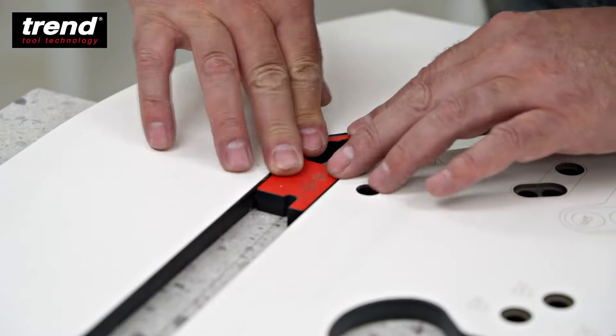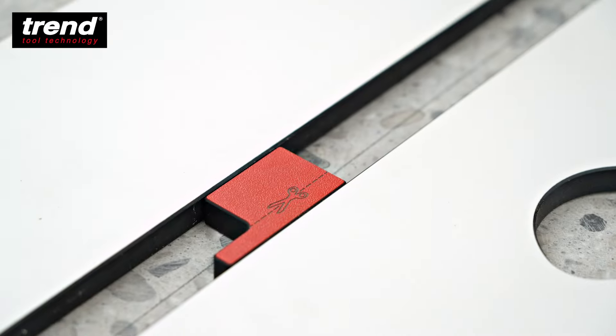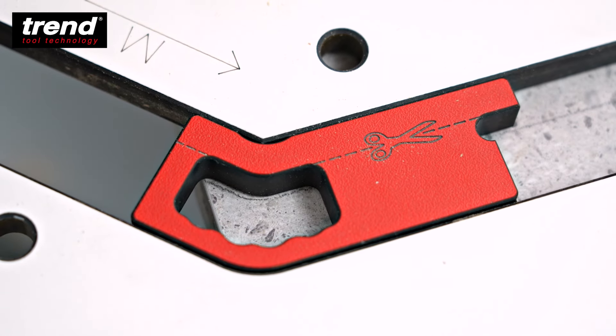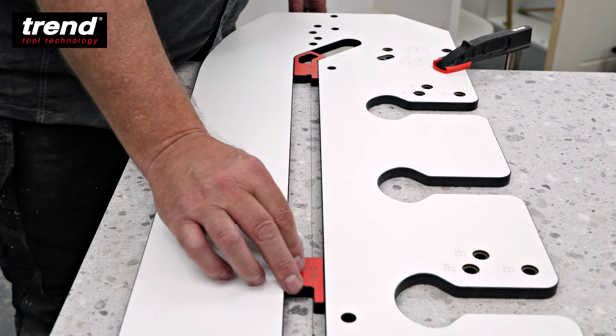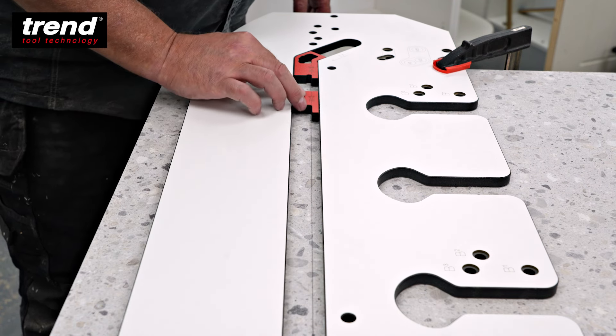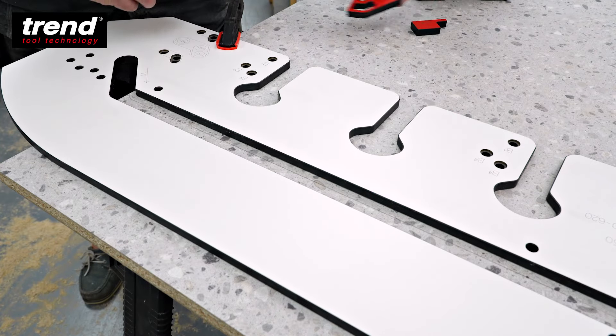Flip the jig for the male cut and fit the out of square gauges. Align to the pencil mark and clamp in place. The gauges automatically account for the guide bush and cutter ratio so the cutter will cut to the line once positioned. Check the jig is set perfectly parallel to the line by sliding the straight gauge along the track, then remove them to route the joint.